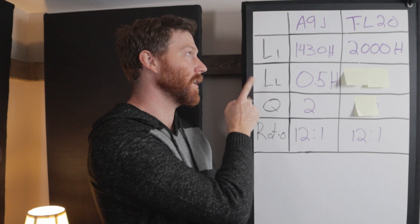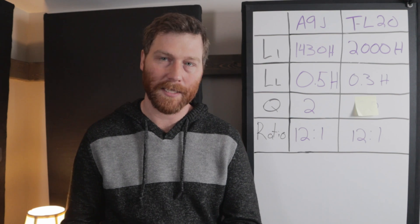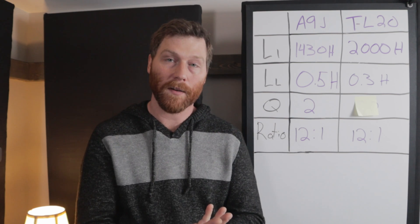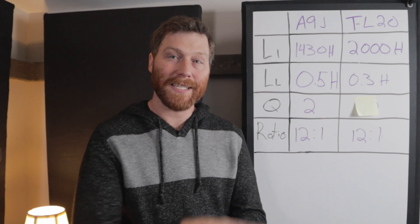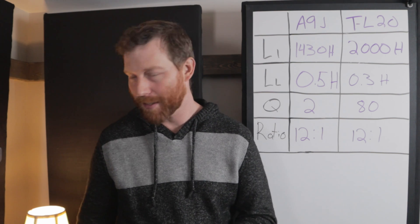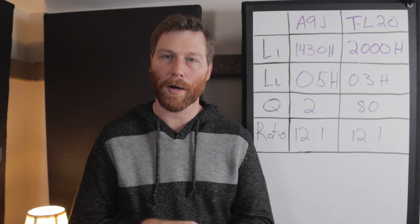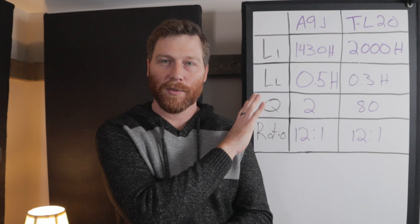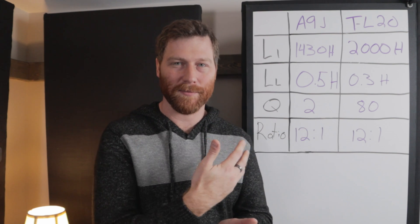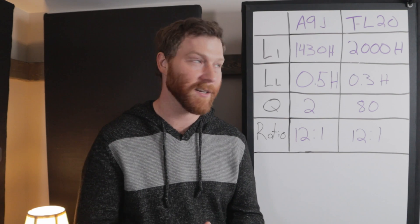The second number is leakage inductance. The A9J had 0.5 Henrys of leakage, and we want it lower. We ended up at 0.3 Henrys of leakage in the TL20. The quality factor is a more complicated measurement — the A9J had a quality factor of 2, and the TL20 has a quality factor of 80. That's definitely by nature of it being a toroidal transformer: they're much more efficient and have less internal loss, which you see reflected in that quality factor. I also put the ratio here to remind everybody — these are both 12-to-1 transformers. That's all the technical detail for now; I didn't want to get too far into the weeds in this video, so we're focusing on where I landed with the TL20.